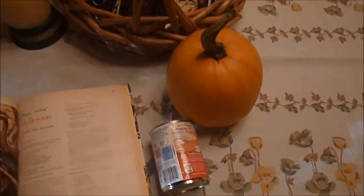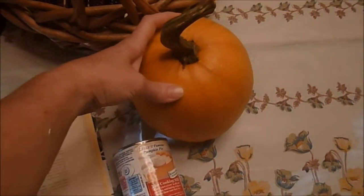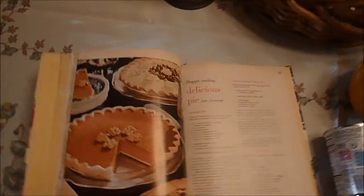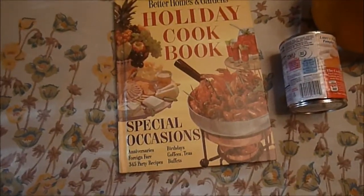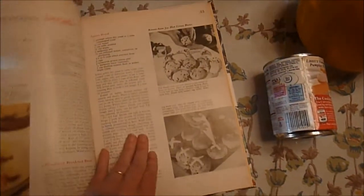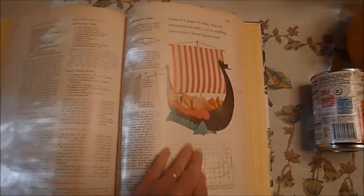I'm planning on making a pumpkin pie and I have my sugar pumpkin here that I grew myself, that I'm very proud of. I found this old cookbook — it's the Better Homes and Gardens Holiday Cookbook for Special Occasions — and it happens to have a pumpkin pie recipe in it.